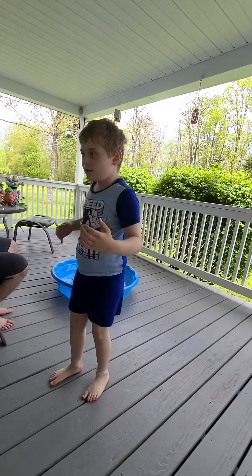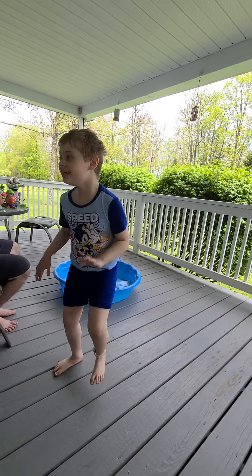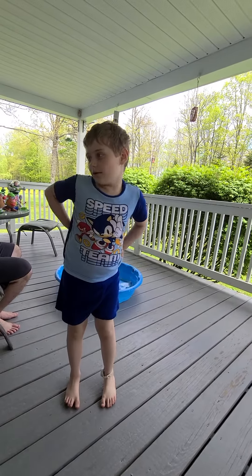Flamingo! Flamingo. Let's see you balance. Go, Flamingo! Flamingo.